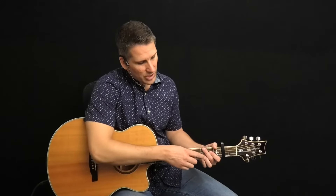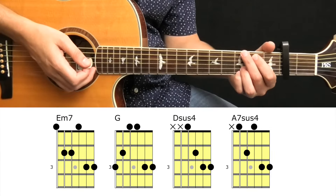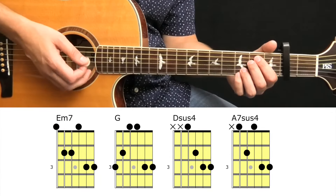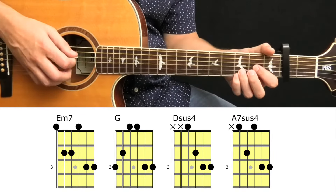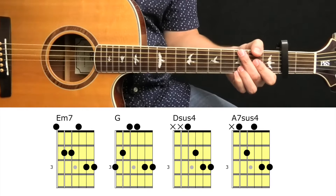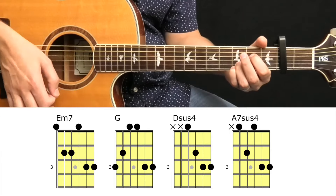By holding the notes on strings 1 and 2 while the chords change, you create the sound of more complex and colorful chords. Keep in mind that we're thinking of the chord-shaped names as if the capo were not in use, because that's what guitarists often do. Technically, with a capo at the 2nd fret, the actual notes from the chords are F sharp minor 7, A, E sus 4, and B7 sus 4. But for this lesson, I'm going to refer to them simply as E minor, G, D, and A.